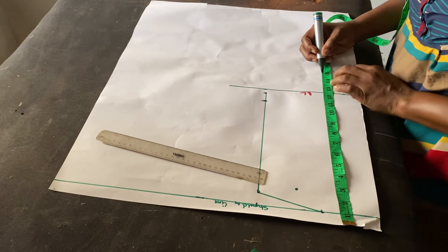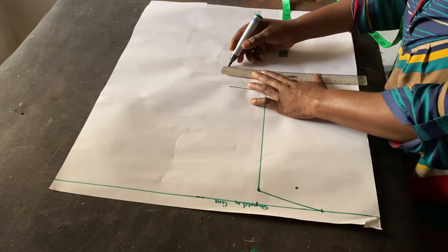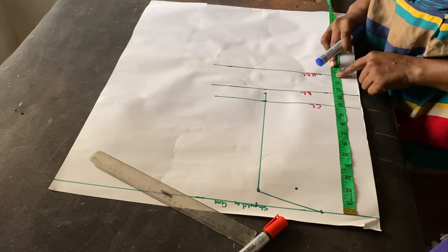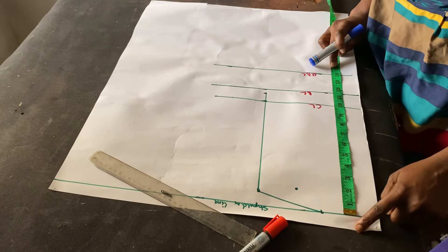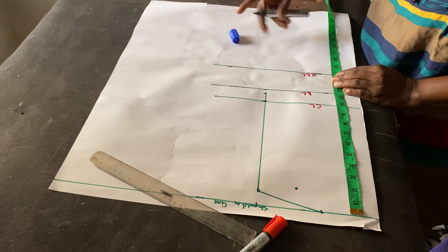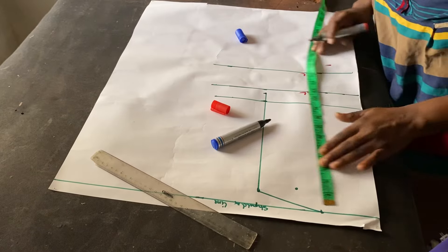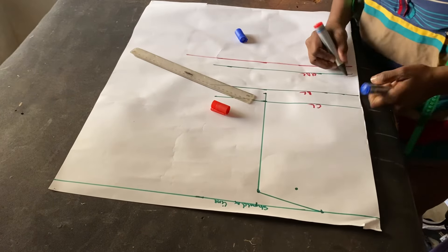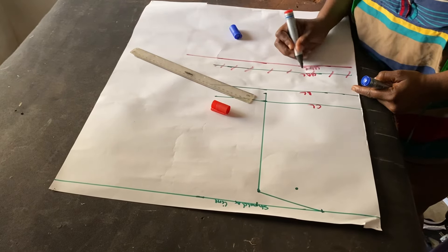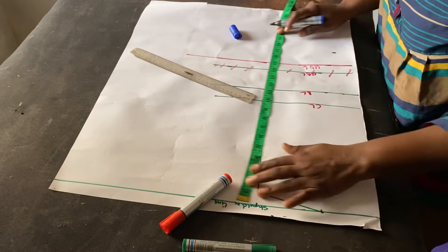My under bust length is 15 inches. I made a mistake — I started from the beginning instead of from the shoulder line for the under bust. Let me remark it with a different color marker. This is the actual measurement: 15 inches from the shoulder line. I'll cancel out the incorrect one.